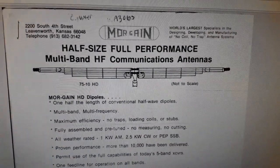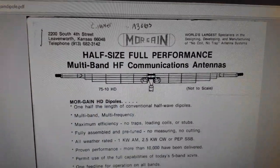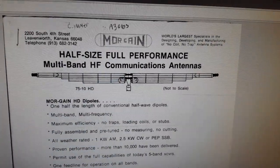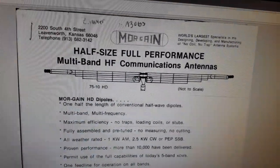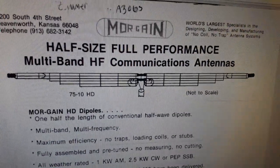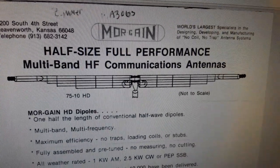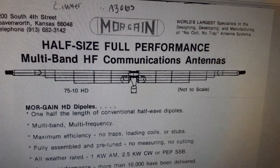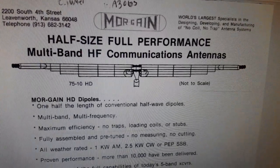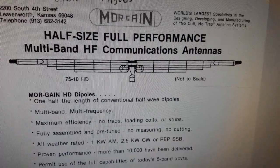I thought I'd do a video on my Morgain five-band dipole. This is a fan dipole — I've always been told you spread out the legs on the outer edges of the fan dipole. I found this one at a hamfest. I picked it up for thirty dollars from an old guy who has Alzheimer's and is no longer in the hobby.